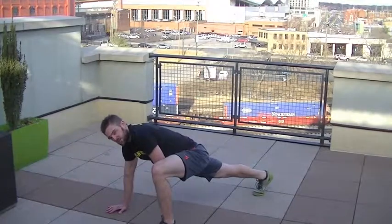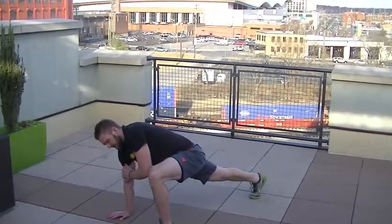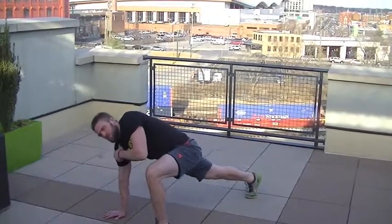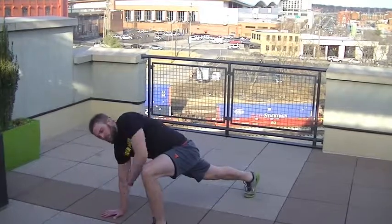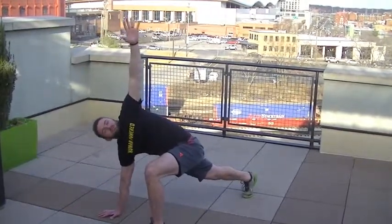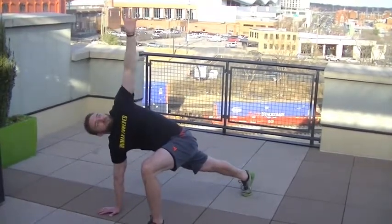Keeping the other leg straight, you're going to take the hand to the opposite leg and drive it down into the floor. From there, you're going to reach up and extend up to the sky, reaching up for the clouds while driving away from the ground.